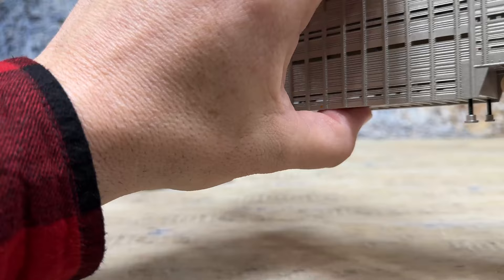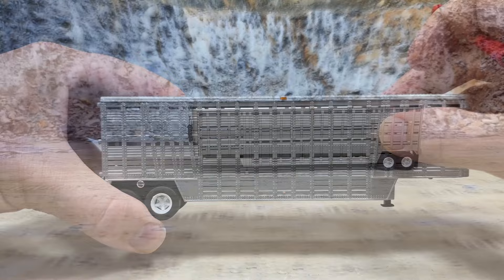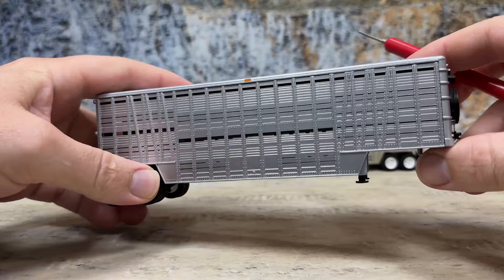Now let's compare this one to the Top Shelf trailer that came out many years ago. Very similar — plastic sides. It has a metal top, a metal front, a metal bottom, but the sides are plastic.